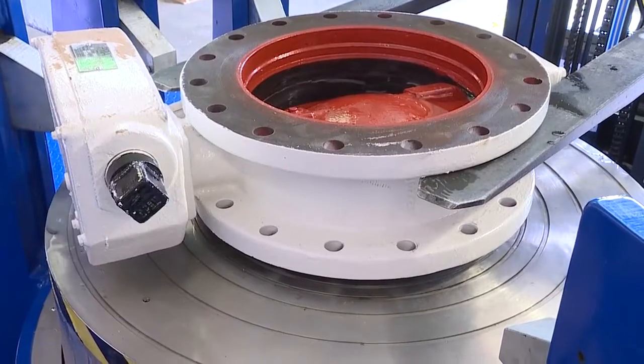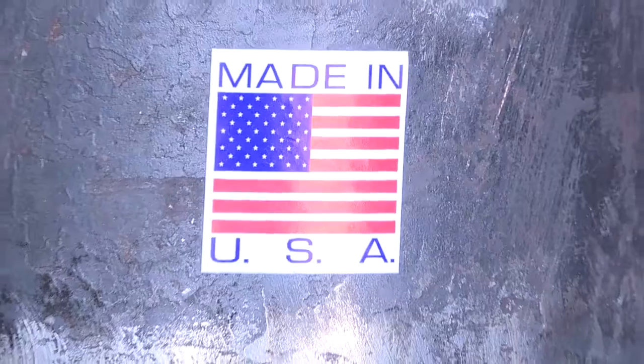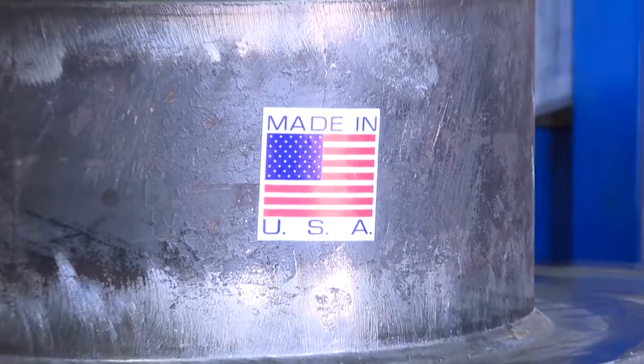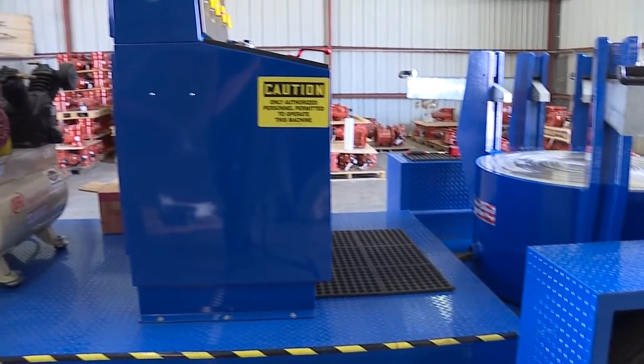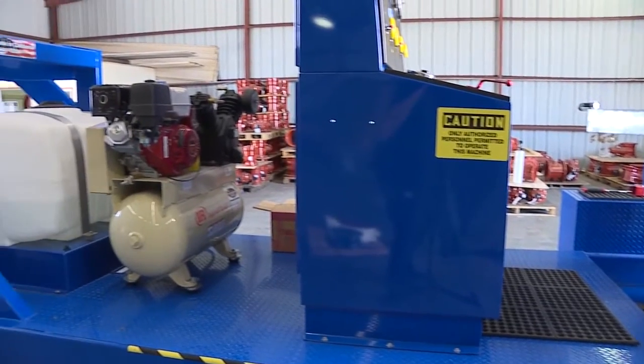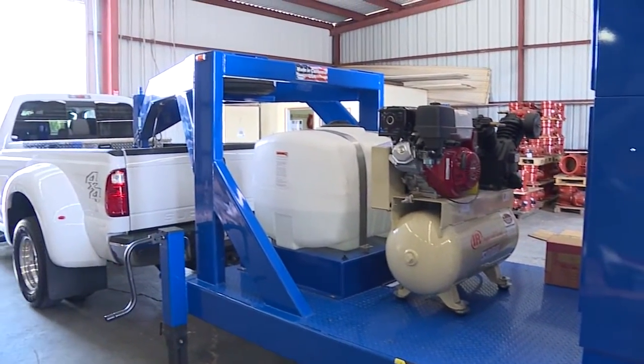As a partner to customers, United Water Works is committed to saving customers time while coming up with the best solutions to solve their problems, and ultimately saving them money. This new valve test stand accomplishes all of that. We don't just want to be a supplier — we want to be a trusted resource and partner to our customers.